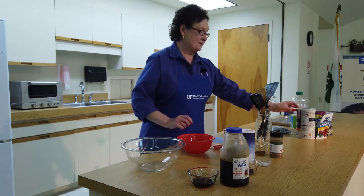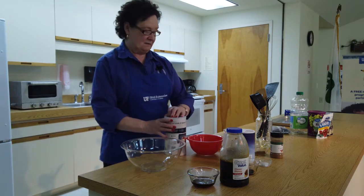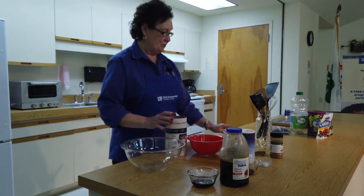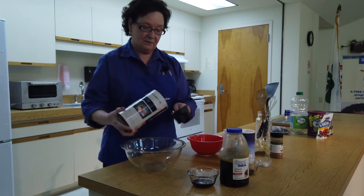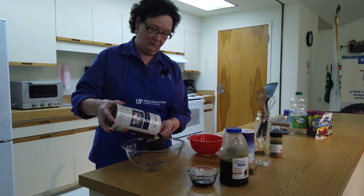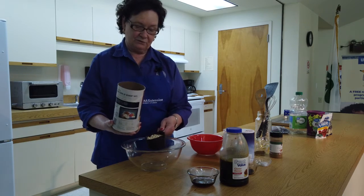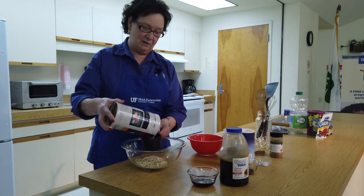The first thing I'm going to do is start with measuring some quick-cooking oats. The recipe I'm using calls for about four cups of what we call rolled oats or old-fashioned oats. So we're going to measure those into our bowl.